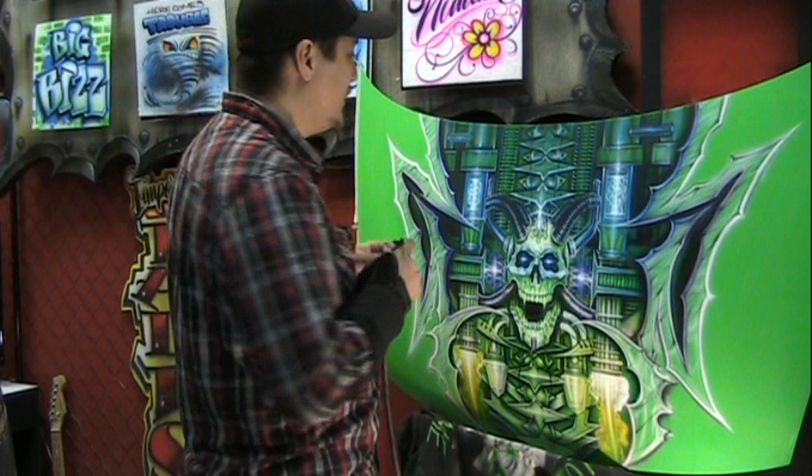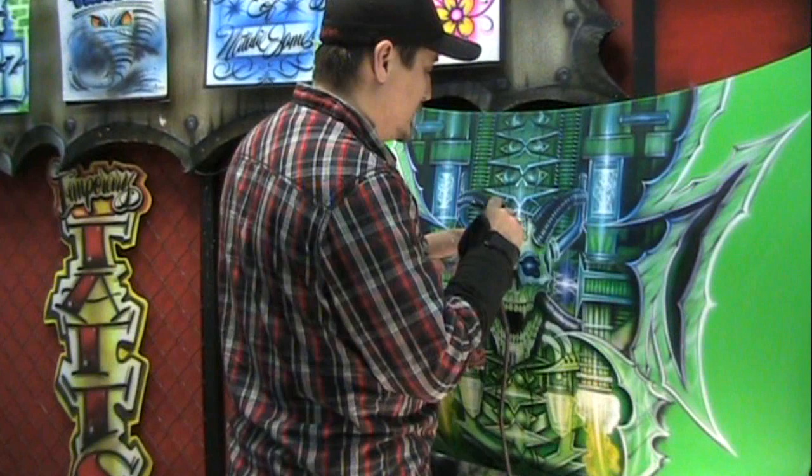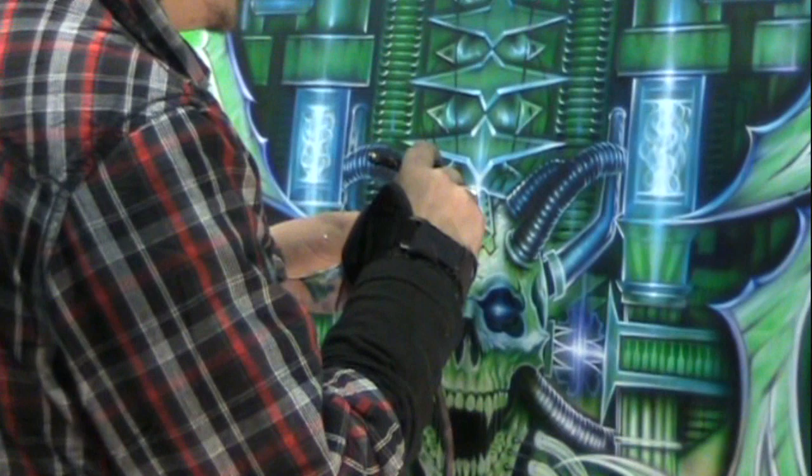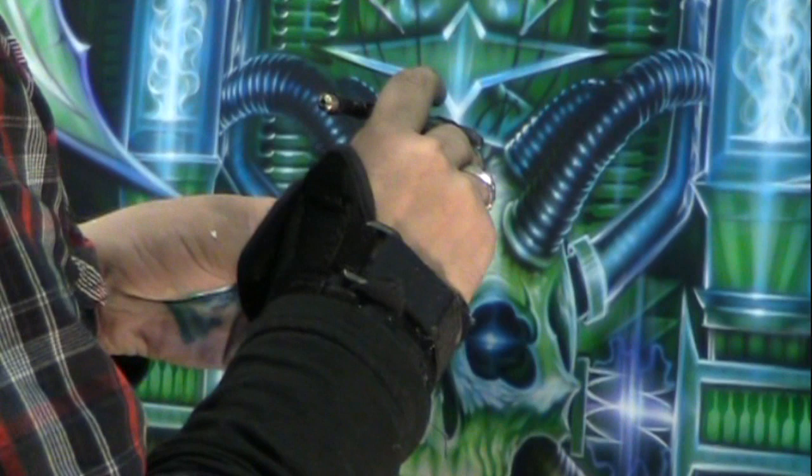Let's start making it happen guys. We're going to go in here and start picking at the details. What we got here is a lot of lighting effects, a lot of special energy effects. What I'm going to do is just plug at them and make them come to life. It's all about action and reaction — the key is to pick up on all the little actions in here and then create the reactions to the action.